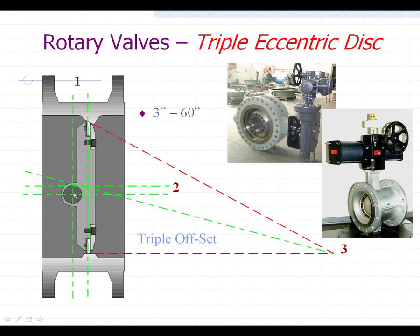Between the flanges, it's actually offset back from the center. The second offset is that the vertical shaft holding the disc is also not centered equally within the opening of the valve — so it's a double offset. If you stopped right there, that would be what's termed a high-performance butterfly valve. They have two offsets, allowing them to work well in the majority of applications for eight-inch and larger pipe sizes. However, what makes this valve unique is the third offset, which is the seating area.